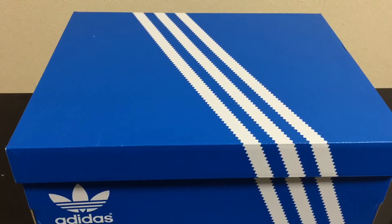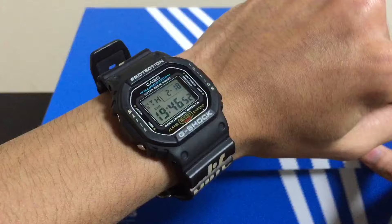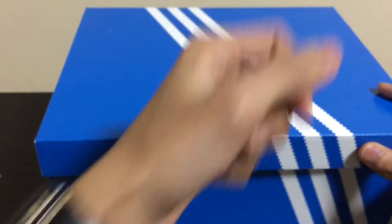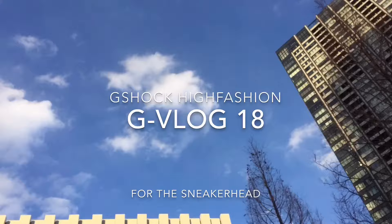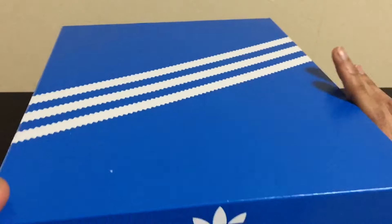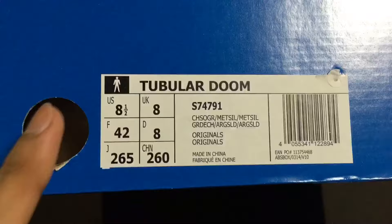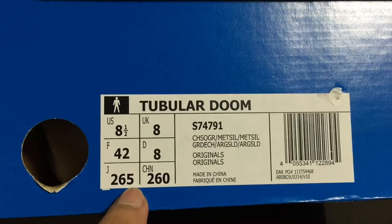What's good fellow G-Shock collectors! First I got my Alive X G-Shock collaboration Mafia edition. Let's check — we have the usual blue with three white stripes box, and we have the Tubular Doom here in my size 26.5cm.